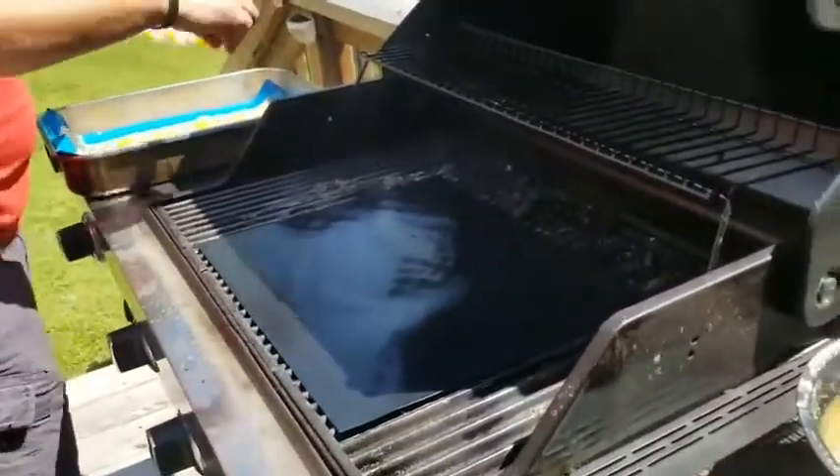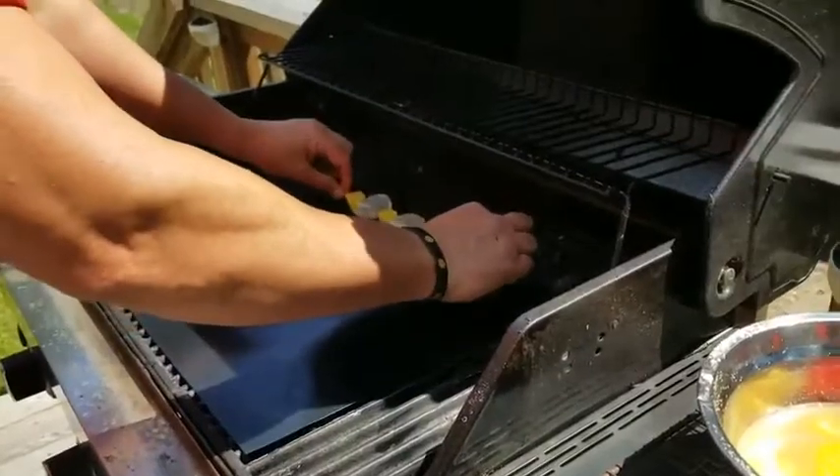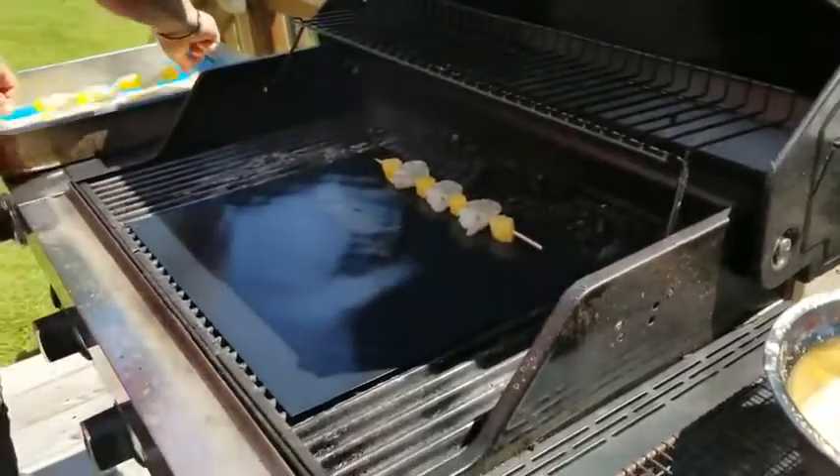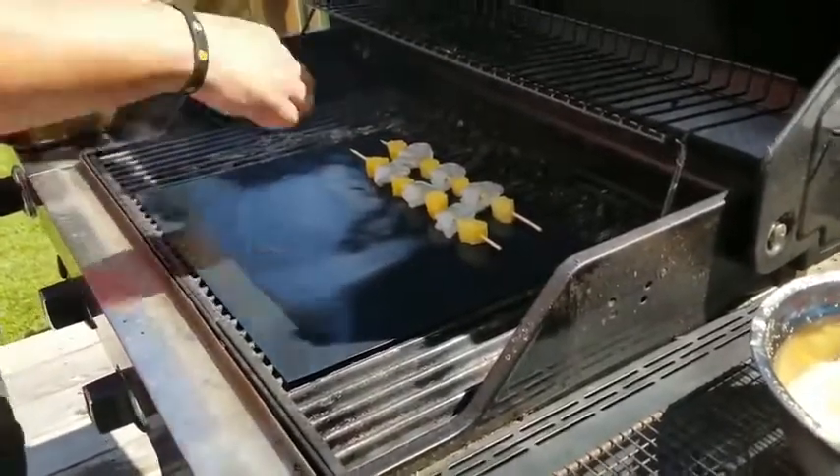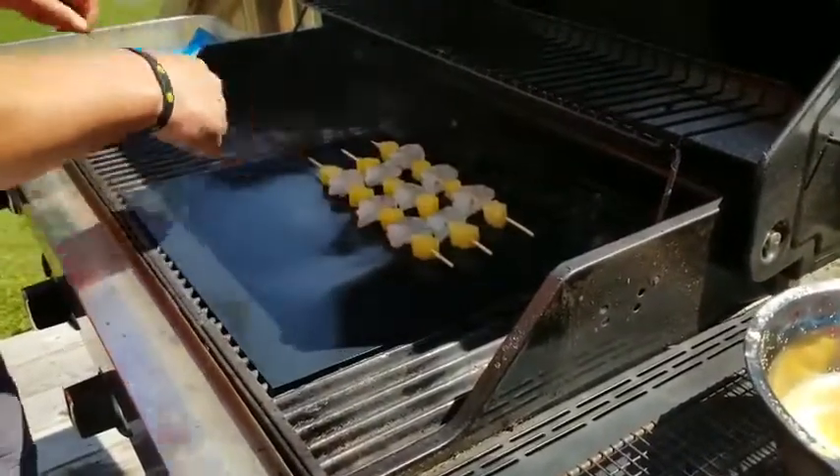You just place it on your grill, obviously once you heat it up, and then anything you want can go right on top of it. They can tolerate heat up to 600 degrees Fahrenheit. I actually even line my ovens with these.